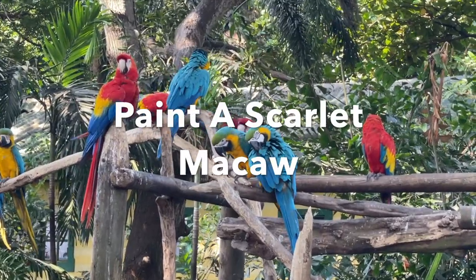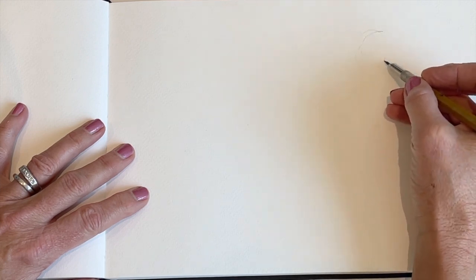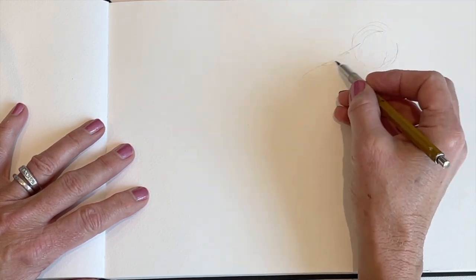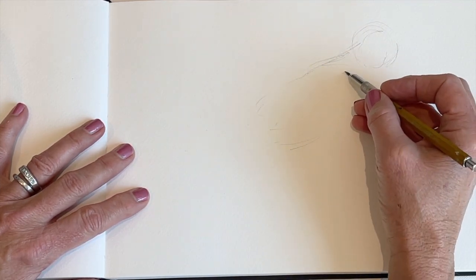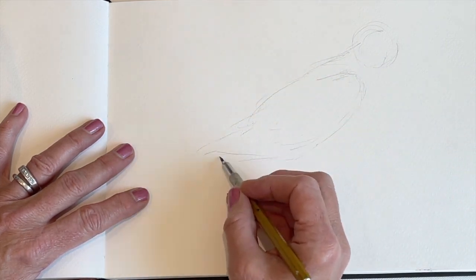Hello everyone! I just recently returned from a trip to Colombia where I saw a lot of beautiful birds, including the scarlet macaw, and I thought it would be fun to do a video and teach you how to draw and paint these beautiful birds.